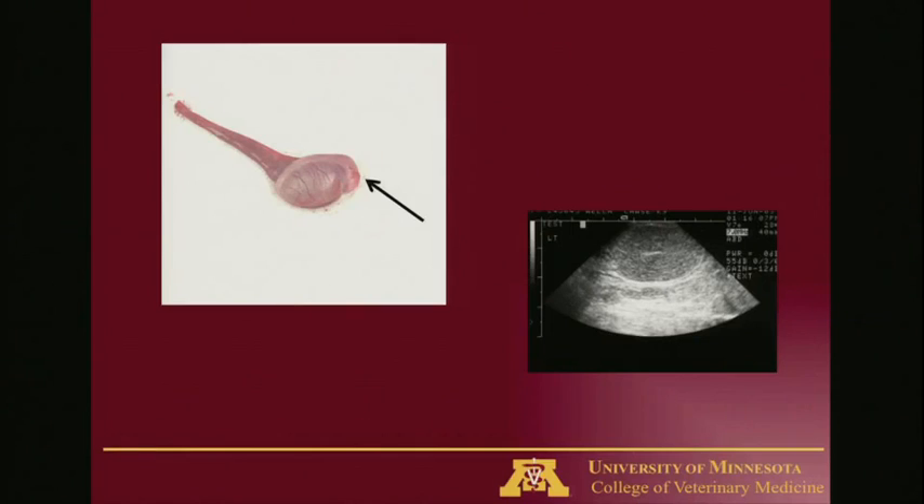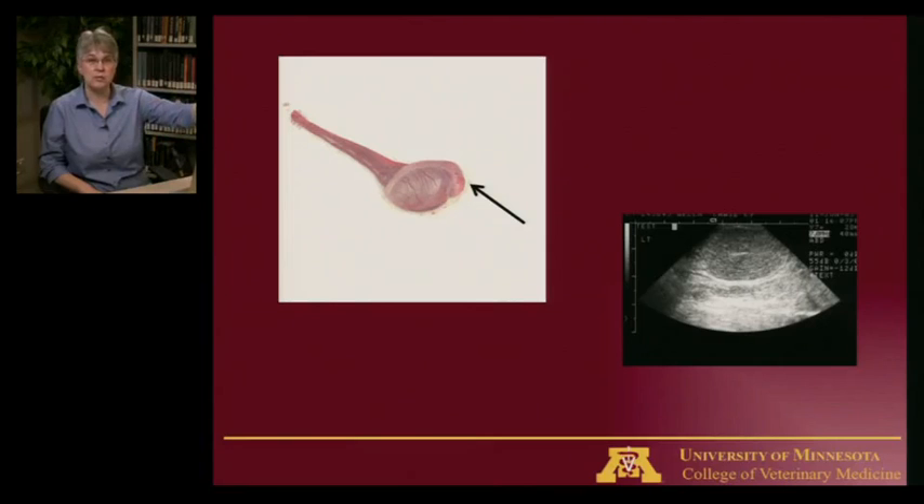The picture on the left shows a normal testis that was removed at the time of castration — a nice round testis. The shelf of tissue over the top that the black arrow points to is the epididymis; there's one on each side, one for each testis. That tube then continues as a smaller tube running up into the surrounding tissue, connecting to the urethra so sperm can be moved out of the testis and epididymis and dumped into the urethra for ejaculation. That tissue also contains the blood vessels for the testis — that's what we call the spermatic cord.